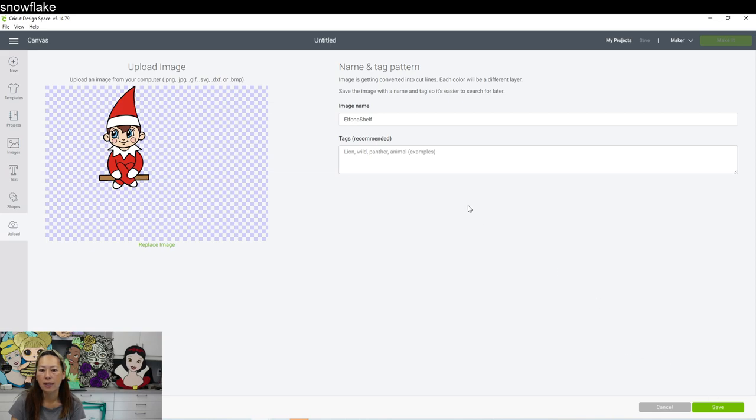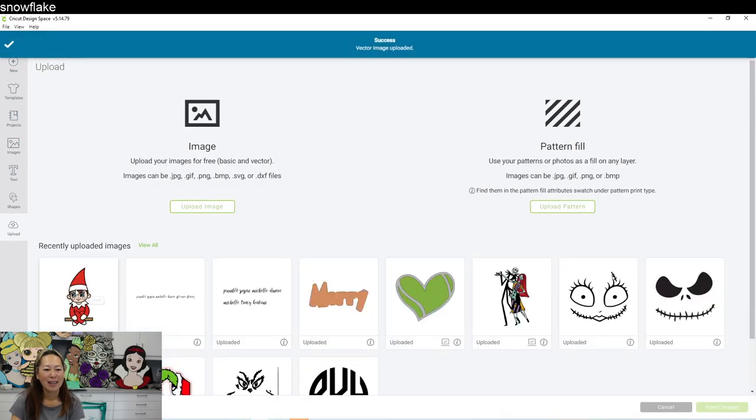Here it is. I would change the name to 'Elf on a Shelf' so that you can find it later. You can put in tags as well — the more you do here the easier it will be to find later. As long as my image name is good I'll be able to find it. Click Save, then click on the image to insert it.